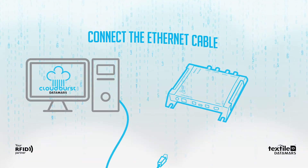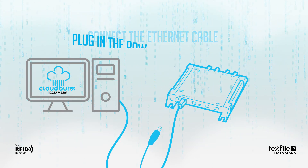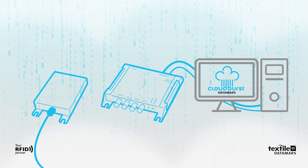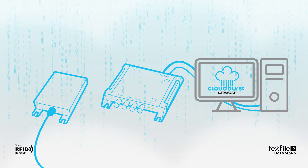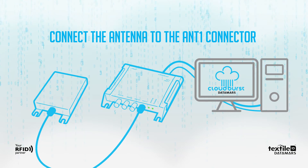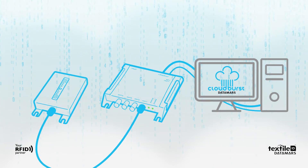Connect the RFID reader to your PC with the Ethernet cable. Plug in the power supply adapter into the RFID reader and wait until the power LED and status LED are both solid green. Connect the antenna to the ANT1 port on the RFID reader and put an RFID tag on the antenna.